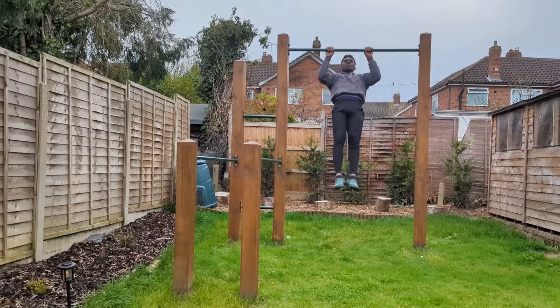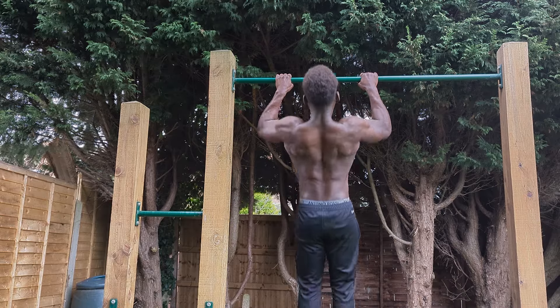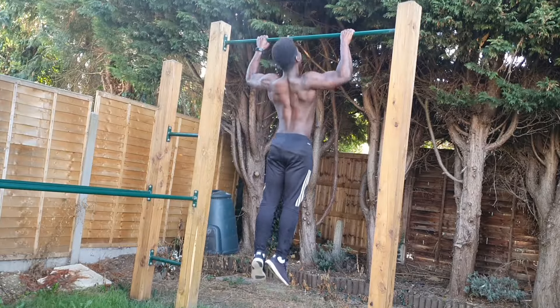Greasing the groove is where we take a movement and perform it on a regular basis during the day. And aside from sounding like a very suspect euphemism, the idea is that we can use the increased frequency to improve our performance in that movement.